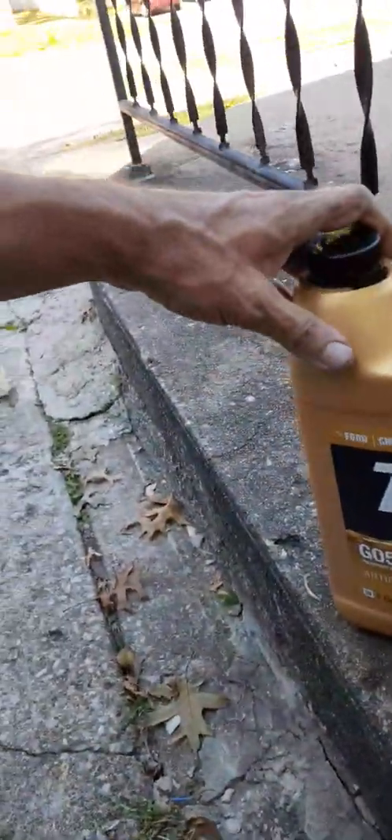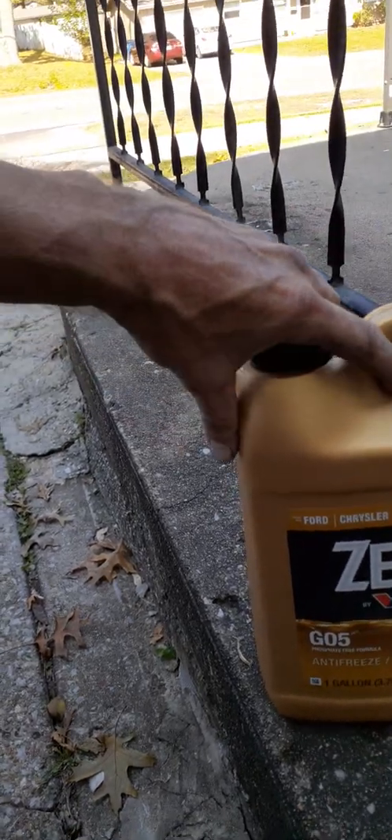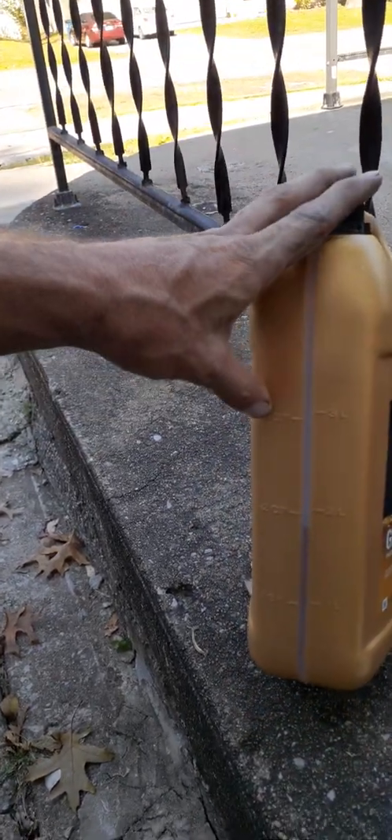They make two different kinds of antifreeze. This Suzuki takes a G05 kind. You can either buy stuff that's already mixed or concentrate. My suggestion is to buy the concentrate because you get more for your money. Yes, you do have to measure it out — get a funnel from Dollar General, Dollar Tree, O'Reilly's, or anywhere, and get a measuring cup.